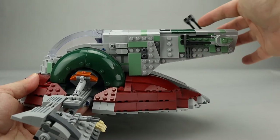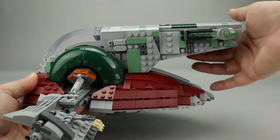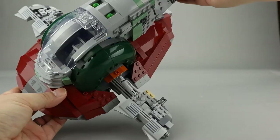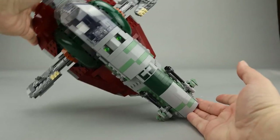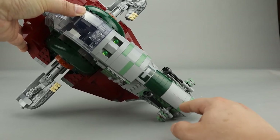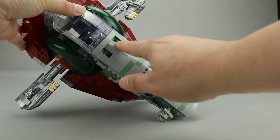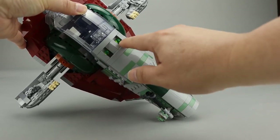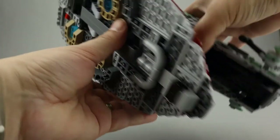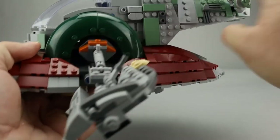The laser cannons in the back rotate 360 degrees almost, though they do run into some of the greebling on the sides. The coloring on the front is really nicely done with different colored bricks — sand green, gray, and dark forest green. There are a couple of spring-loaded shooters cleverly integrated into the ship, which are actually launched using small pieces on the underside.